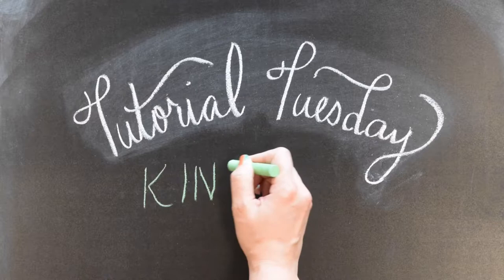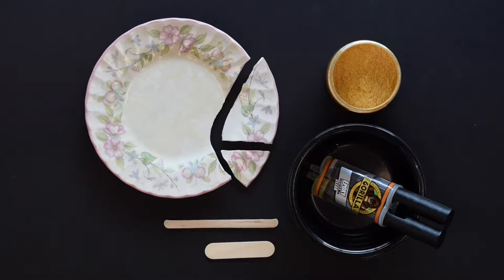Hi, it's Paige. Thanks for joining us for Tutorial Tuesday. Today we're going to be learning a Japanese method called kintsugi — we're going to be repairing a ceramic plate with some epoxy glue and gold mica powder.